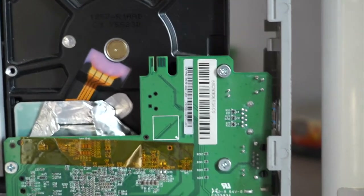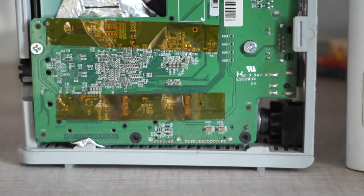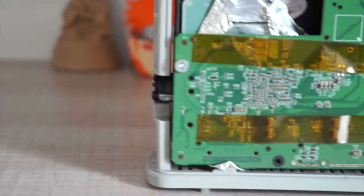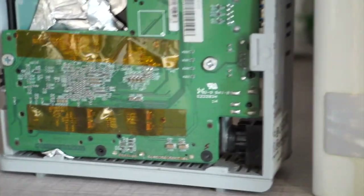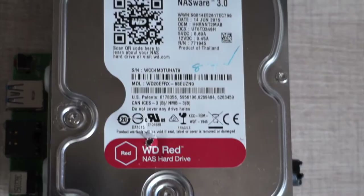Be careful when you open the enclosure because there are tabs inside that keep the outer cover locked in place. One hard pull will break the tab easily. It's not a deal breaker anyway — you can put it back together even without that tab, so go for it. Once you remove the outer cover, you can find the hard drive and motherboard attached together.